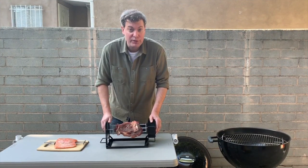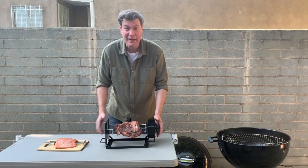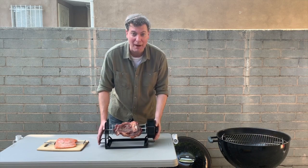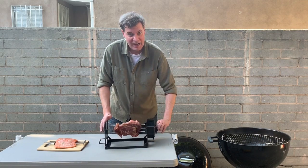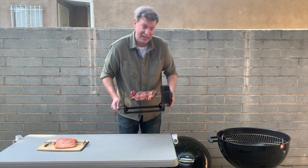So you saw what the Roto-Q 360 could do indoors — let's see what it can do outdoors. Here I am with the modified Roto-Q 360 blacked out version for the outdoor barbecue. Got here a little rib eye, crank this baby up, pull the trigger, set her like so.